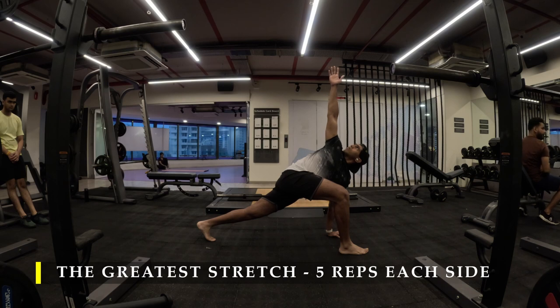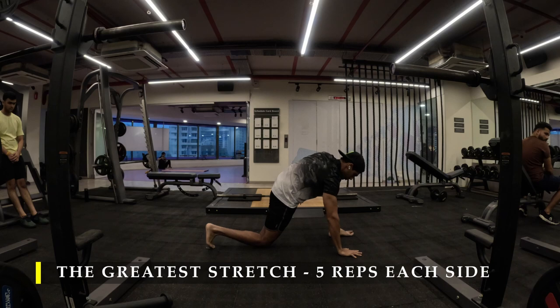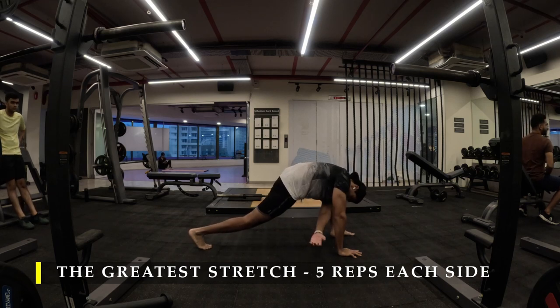Straight away I'm going to start with the greatest stretch — five repetitions on each side without fail. This is the mandatory warm-up before every day's workout.